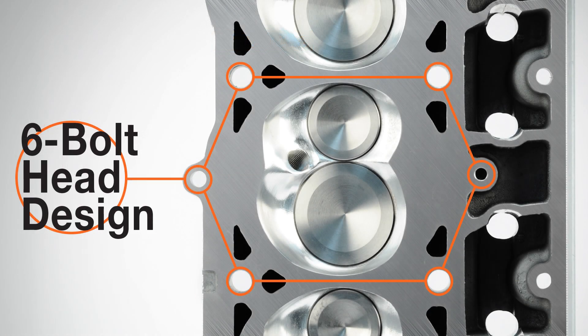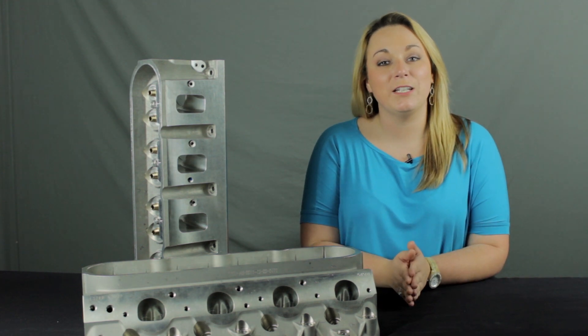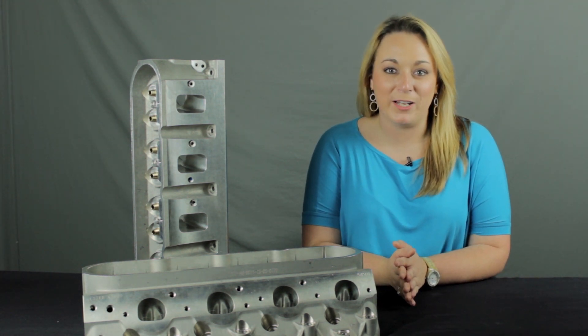Made from 355 T6 aluminum, this six-bolt head design is compatible with OEM, RHS LS Race, and GM LSX blocks. This design improves clamping capacity, which in turn improves head gasket retention in high horsepower and boosted applications.